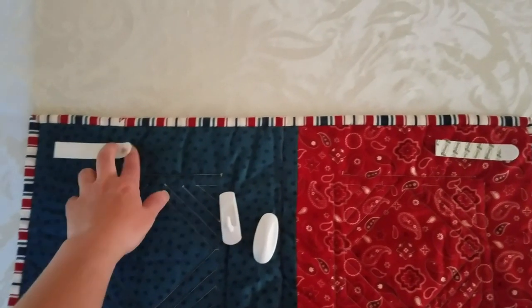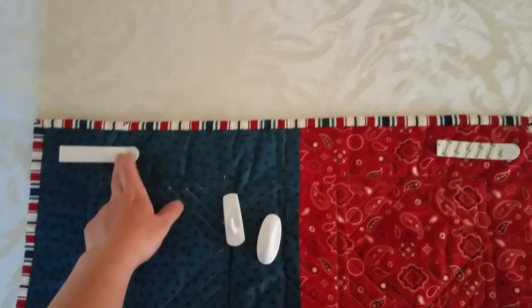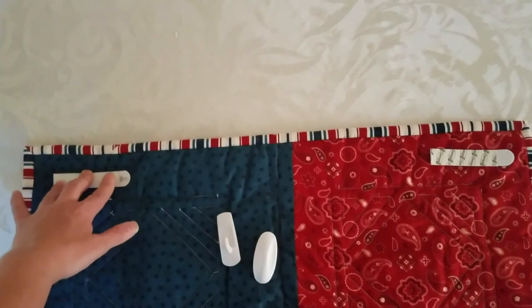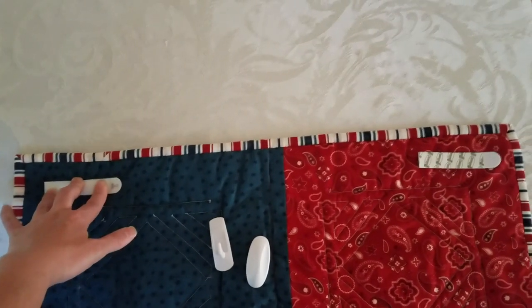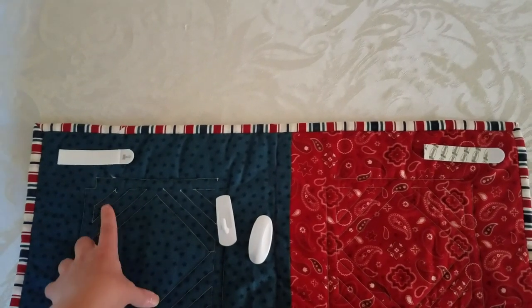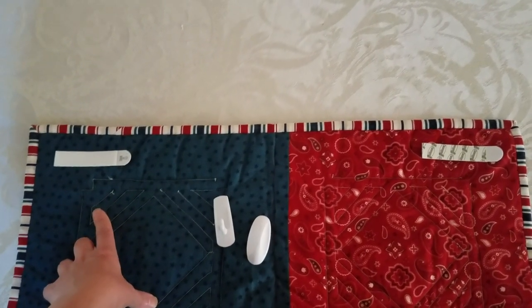This one I've already stuck on, and as you can see, it's on there pretty firmly. I'll just give it a couple more good presses and put a little weight down on it. Then I should be ready to hang this quilt by matching up the hooks on this end with the hooks that are on my wall.